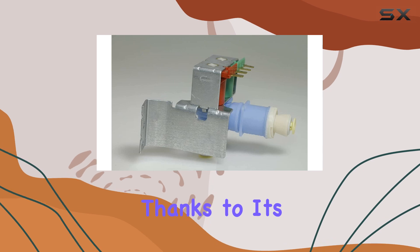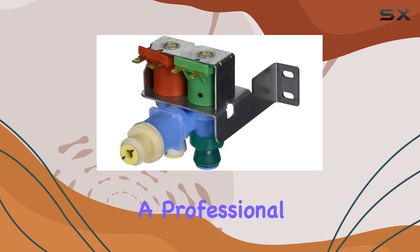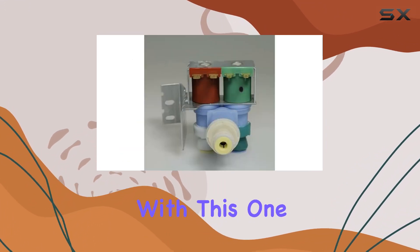Installation is also a breeze, thanks to its user-friendly design. Whether you're a DIY enthusiast or a professional, you'll appreciate how straightforward it is to replace the old valve with this one.